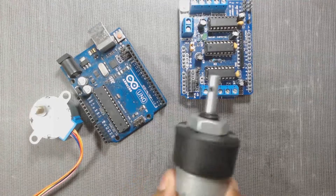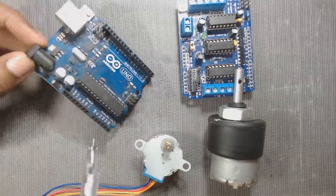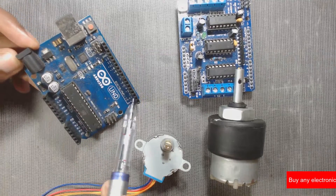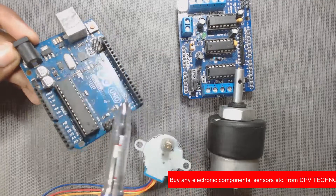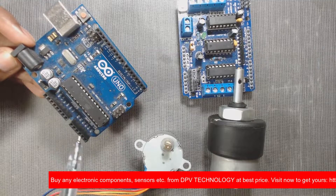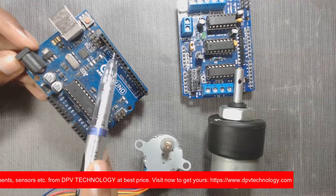If we drive a DC motor or stepper motor, then along with all the analog pins and digital pins 2 and 13, the digital pins 9 and 10 are also not used by the shield. So in this case the total free pins are analog pins A0 to A5 and digital pins 2, 9, 10, and 13.